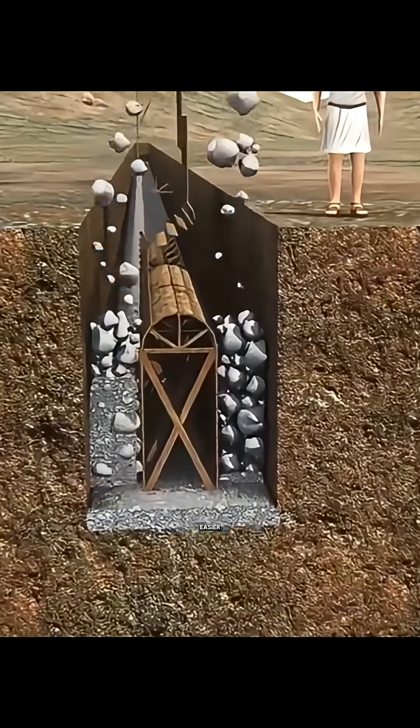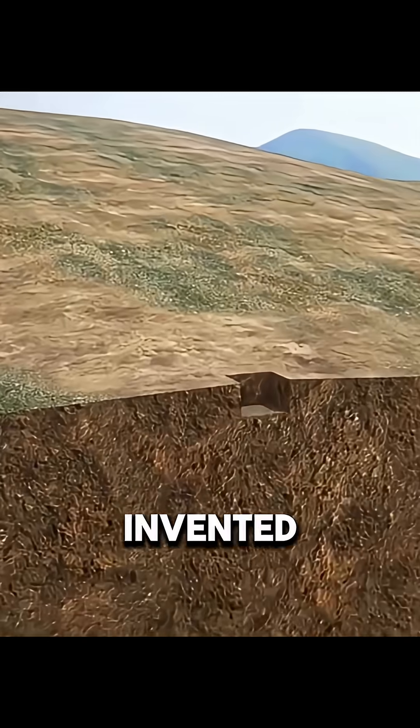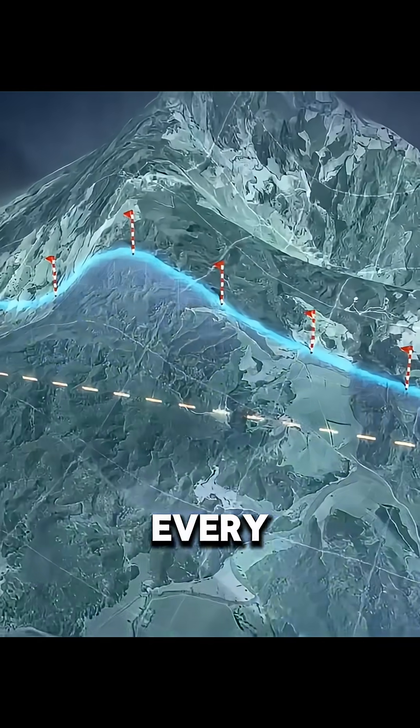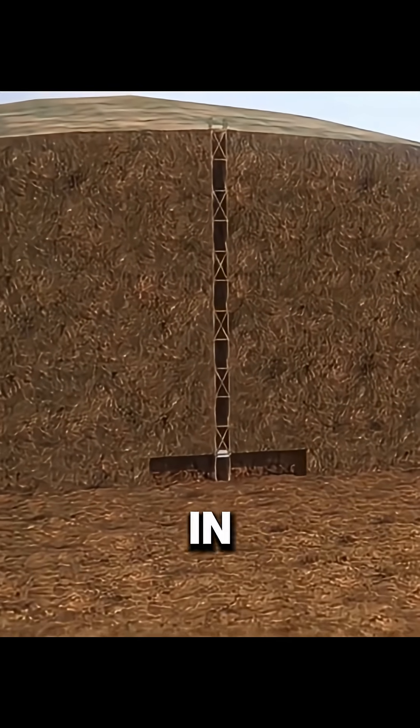While making later maintenance easier, and without machines or electricity, the Romans invented a shaft method. Instead of digging from one end to the other, engineers opened vertical shafts every few dozen meters along the planned route, then dug horizontally from the bottom of each shaft in both directions.